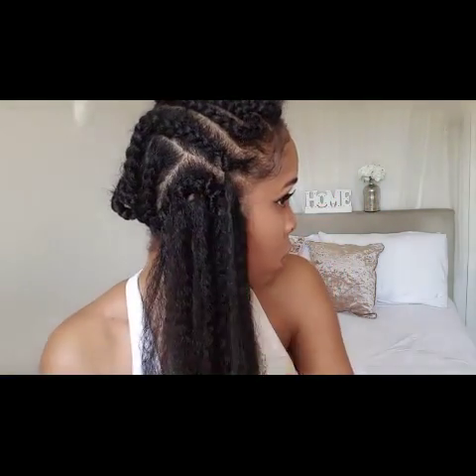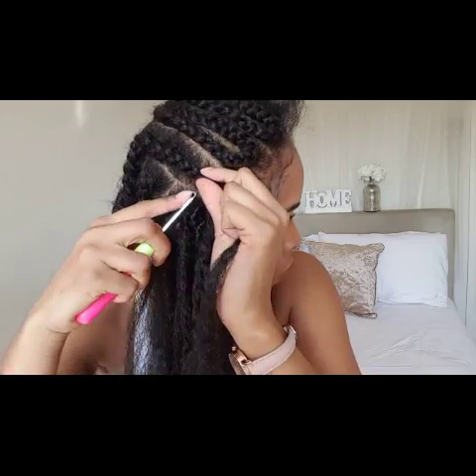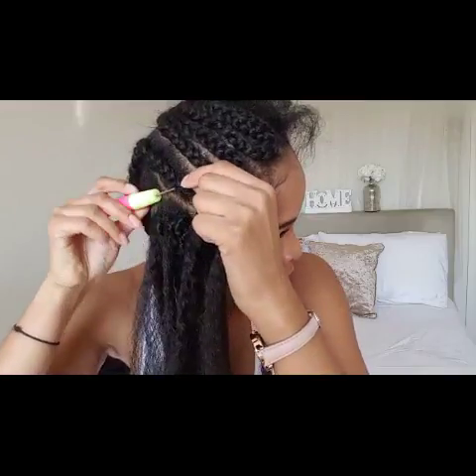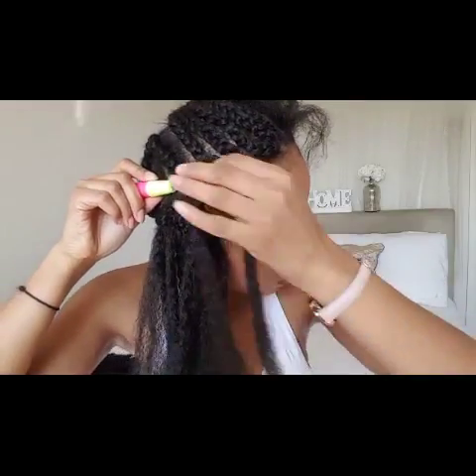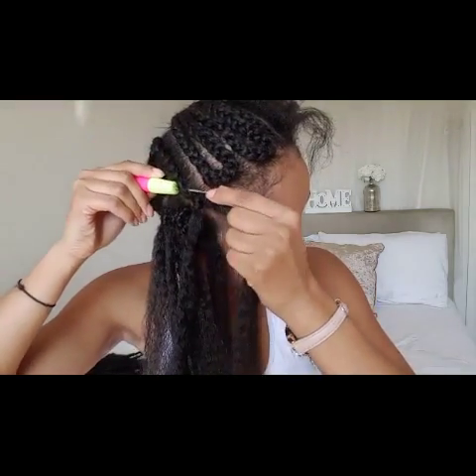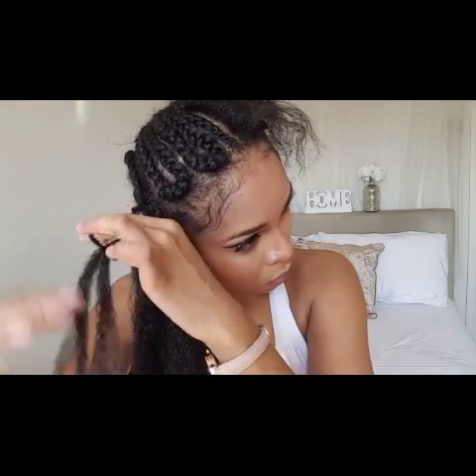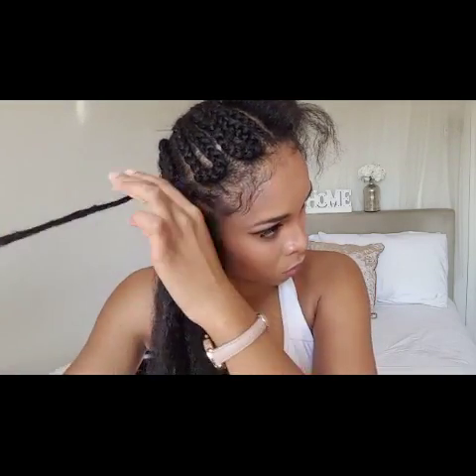To be honest, I'm done with the invisible part knotless method — whatever it's called. I just can't be bothered with it. I don't think it looks too natural. I suppose I haven't mastered it, and I've had a few of you leaving comments telling me it didn't look like an invisible part. So I've taken on board what you said and I'm just going to put a little bit of leave-out so it looks more natural.